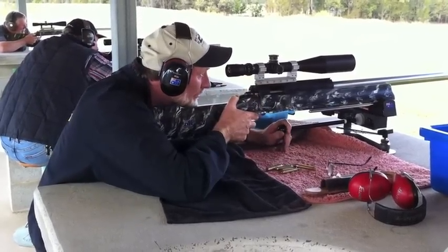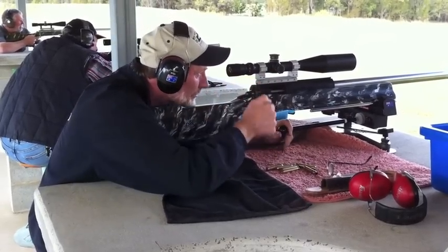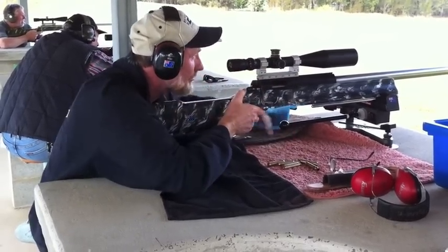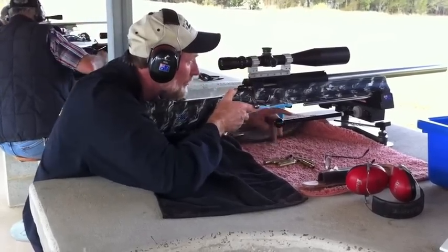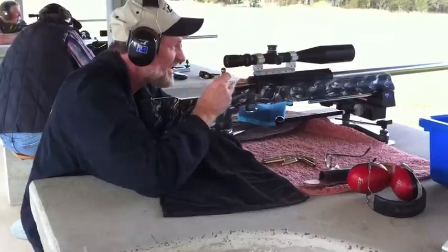I'm shooting with the target blind so that I don't see where each shot is going. I've decided to shoot fast and run a condition so that I can make slight hold-off adjustments as I can see the wind increases, to try to get a grouping pretty tight.